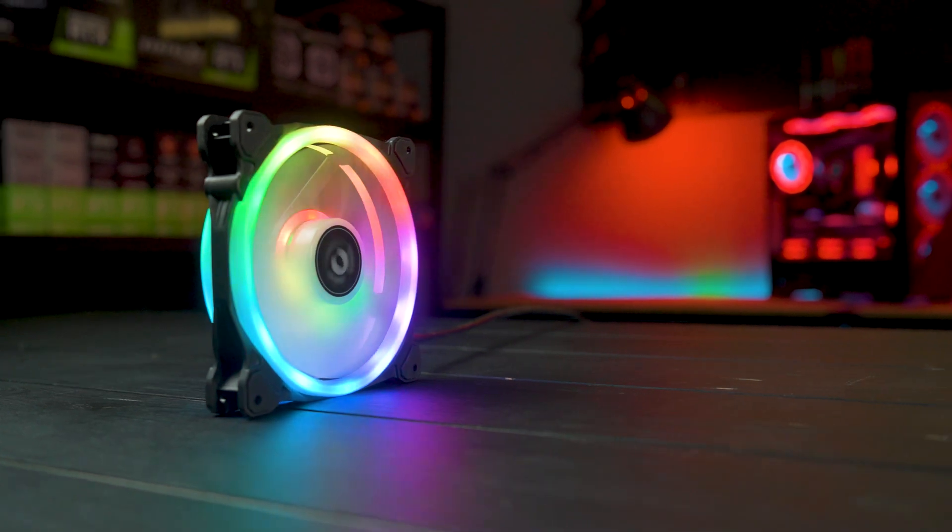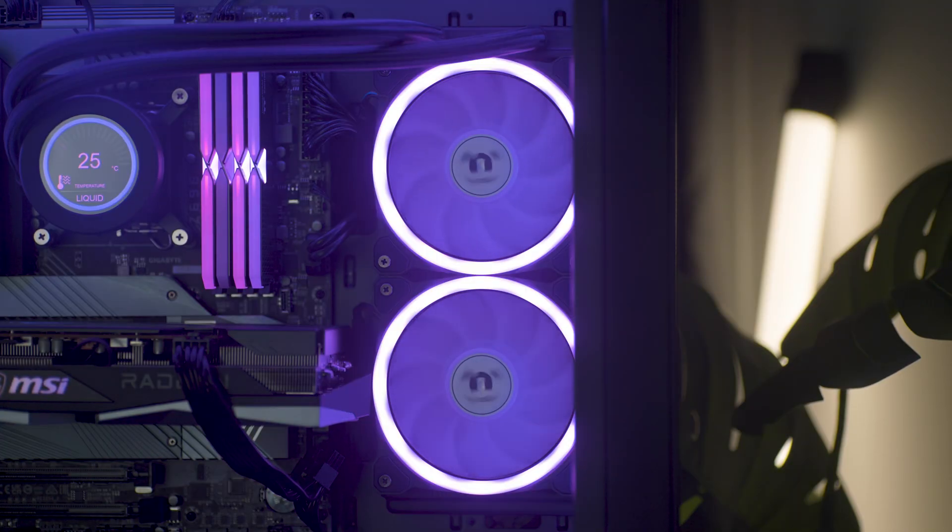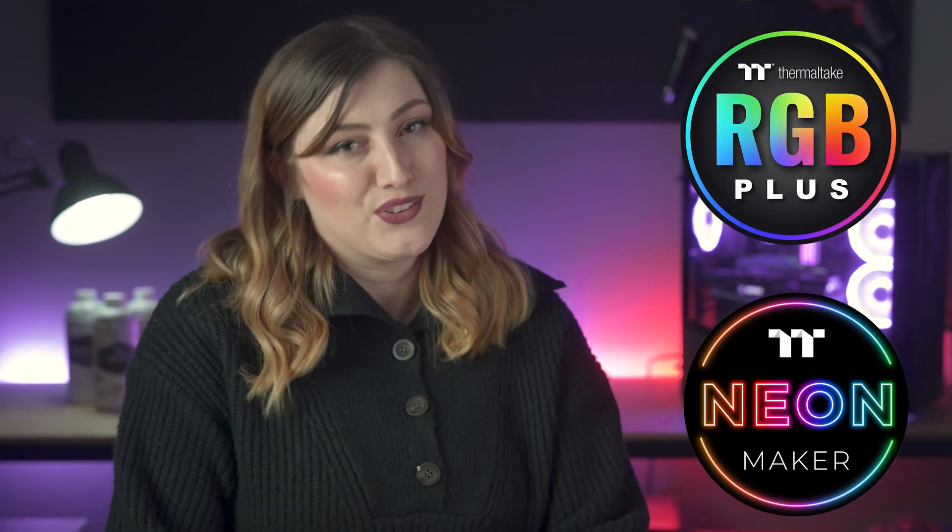Additionally, these fans have not one, not two, but three individual RGB rings with 30 ultra-bright addressable LEDs to work with. These can of course all be changed via our TT RGB Plus 2.0 or Neon Maker software.